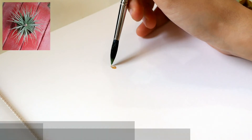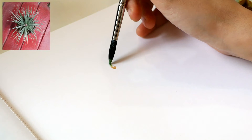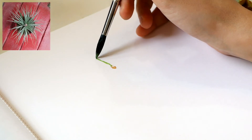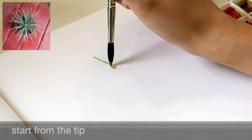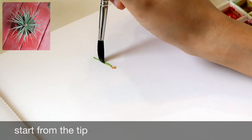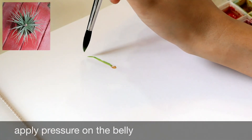Using a mix of more lemon yellow than phthalo blue, I start to paint the thin leaves using only the tip of the brush. Painting the leaf with just the tip resulted in a leaf that looks like a stick. To make the leaf look more realistic, start from the tip of the brush, then slowly apply pressure on the belly before lifting off from the tip.